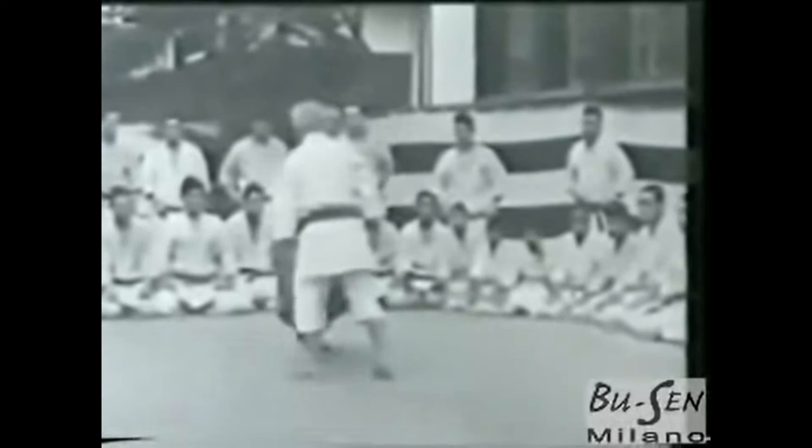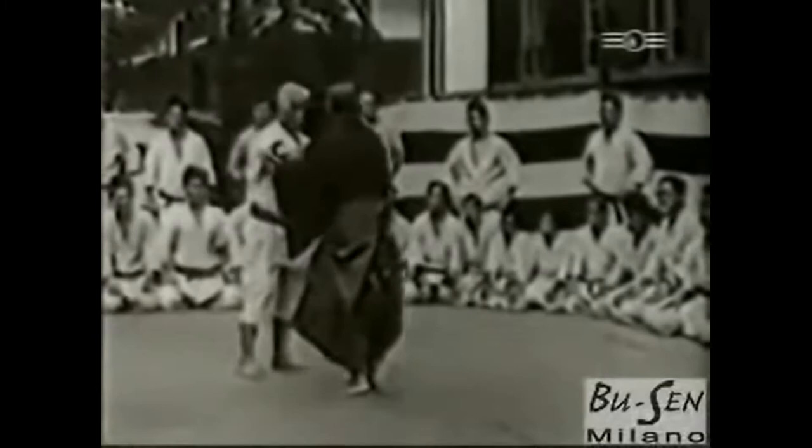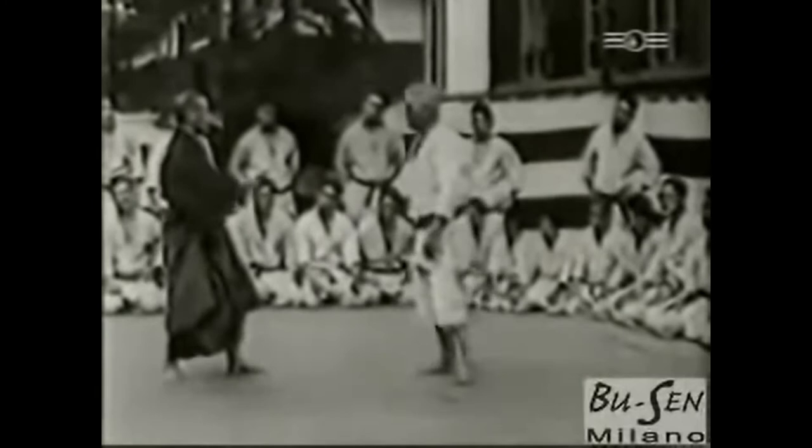Just in case you didn't know, the Gi — or Keikogi, meaning practice uniform — is a uniform, commonly white, that you see martial arts practitioners wearing. Especially those from Japanese martial arts such as Judo, Karate, Aikido, and Jiu Jitsu. Even Korean martial arts such as Taekwondo use a Gi, but they call it a Dobok.